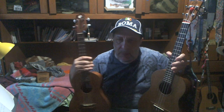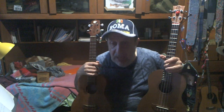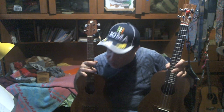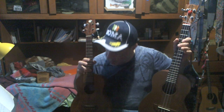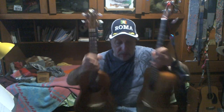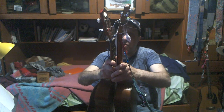Not the same thing. Why? Because we have different gauge strings. To have this instrument have the same tuning — obviously these strings having a longer scale — if I had the same strings on this, it would be tuned lower, at least one tone, or one and a half.